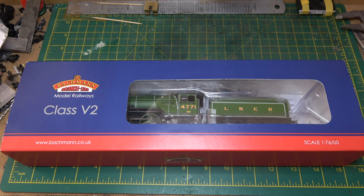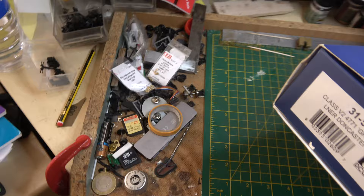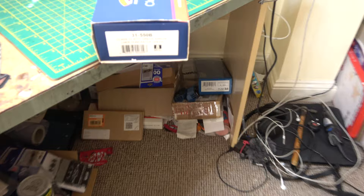Welcome to another 3-minute review. This time we're looking at the Bachmann V2, model number 31-550B, 4471, green arrow.